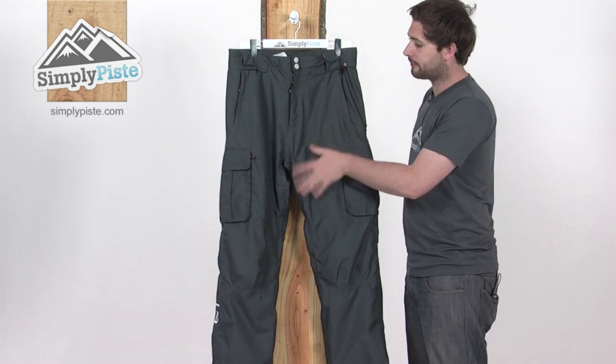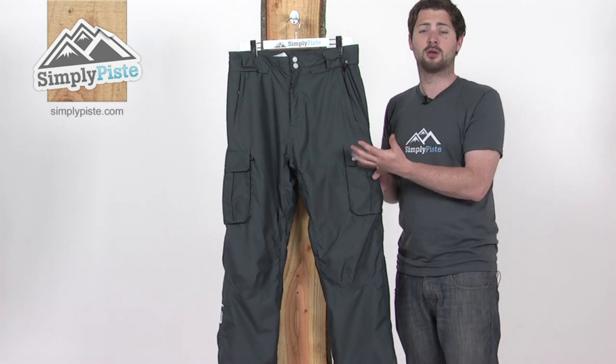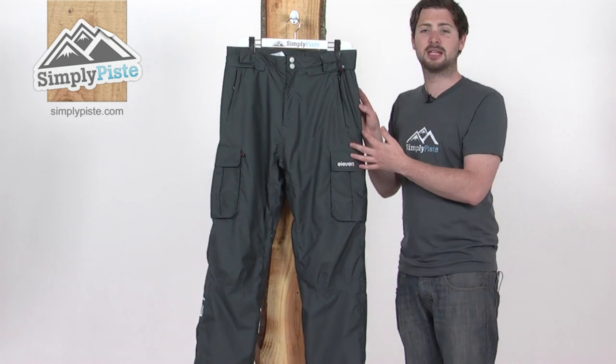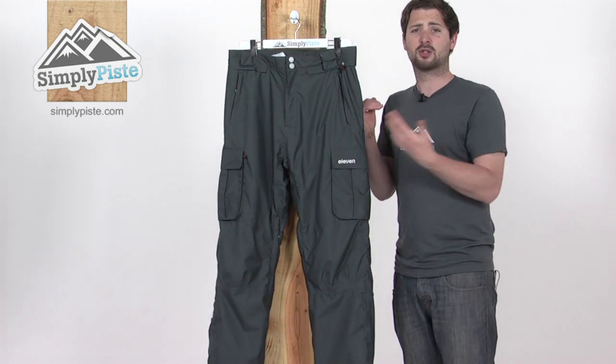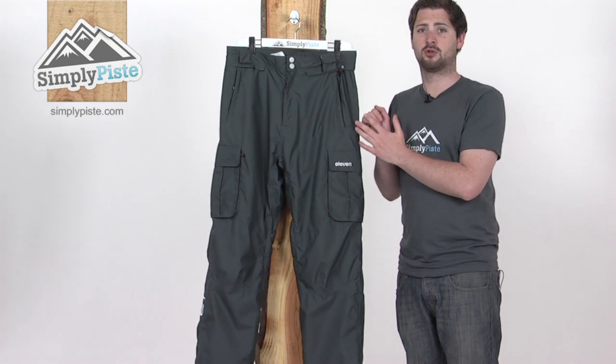The Malik pant — the material on the outside is all fully waterproof and breathable, so it keeps you nice and comfortable. It's also fully taped as well. We've got a lining of tape underneath the stitching throughout the pant, which is going to stop any water or snow from getting in via that seam, obviously keeping you nice and dry inside.